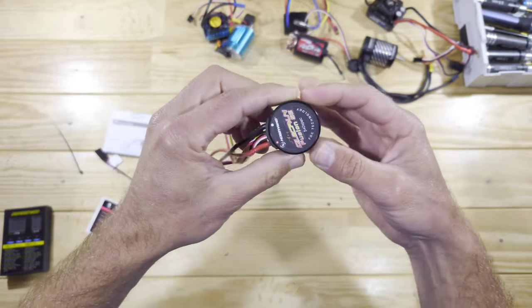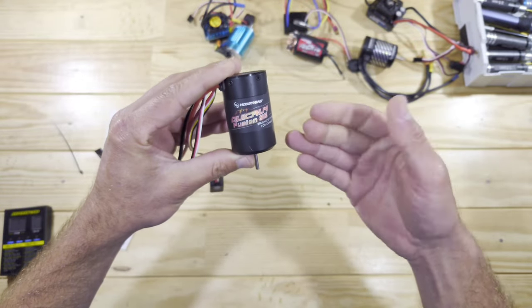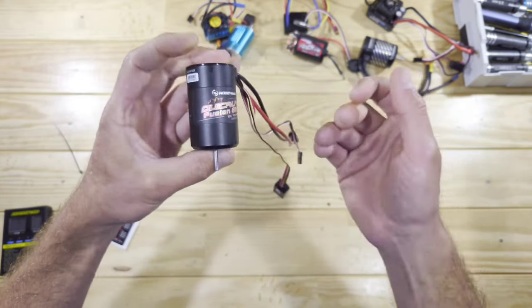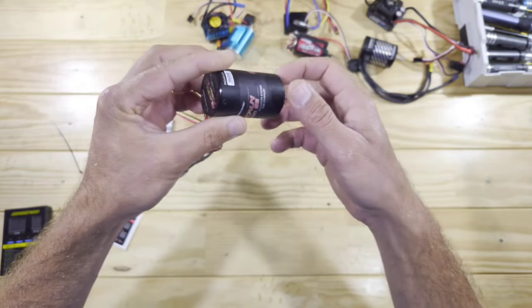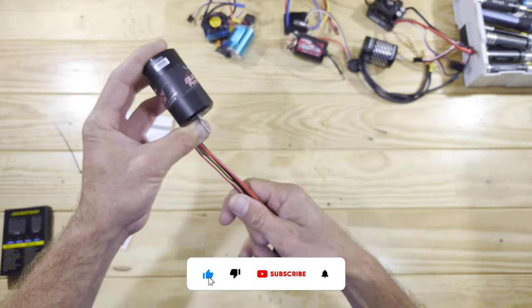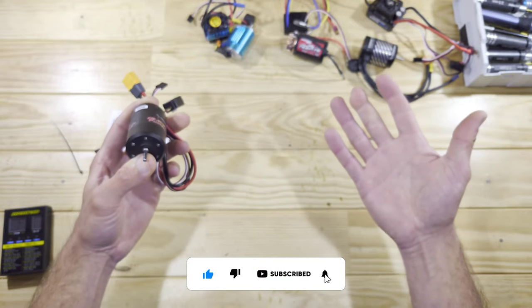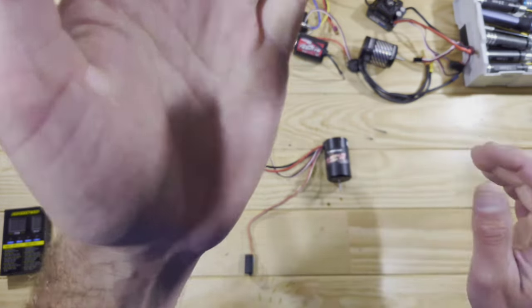So the motor-ESC combination — until now I really like it. I think I'm going to do a comparison test for this one and the Pro version. I'm not sure in which car I'm going to use it yet, but I needed to try one of those and I am very impressed by it. So for this video, that was it guys. Thank you for watching. Please subscribe to my channel. If you've got any questions or suggestions, leave a comment below, and I will see you in the next video. Bye-bye.